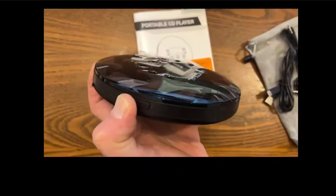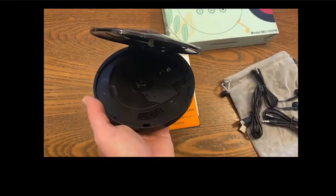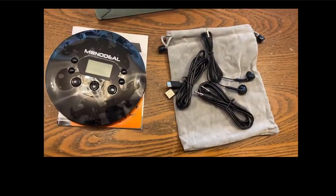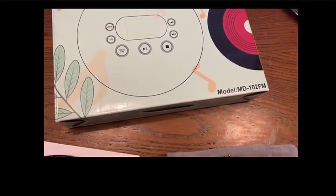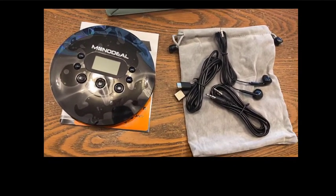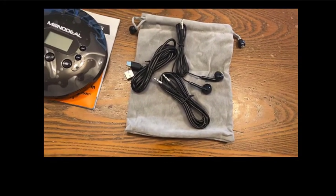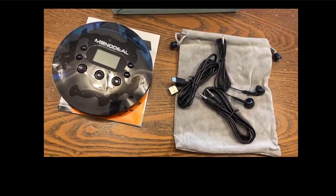In order to open up your unit there's a button right here on the side which you simply just slide over, and that's where your disc will be located. Just simply take it, click it in there and it'll keep it securely in there so you can play it back on the go. This is the Monodeal model MD-102FM. I'll put a link below so you can find these folks on Amazon. It's a pretty well-made product, definitely looks of good quality. It has a nice little soft case so you can carry it around without scratching it, and a nice gloss black finish. All in all for the price it does a lot for a little bit of money.